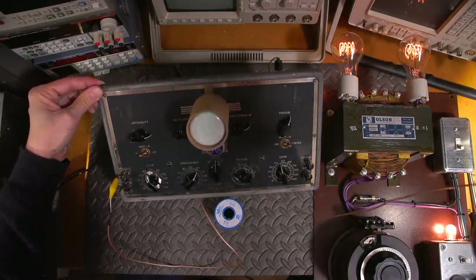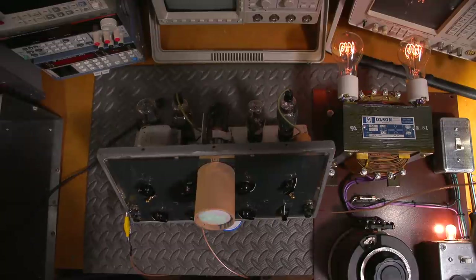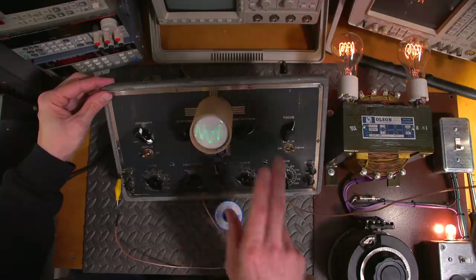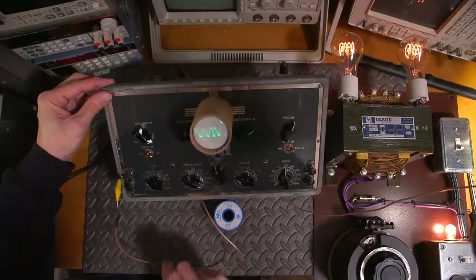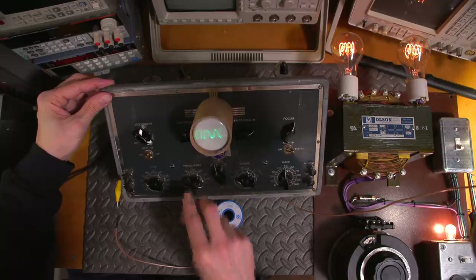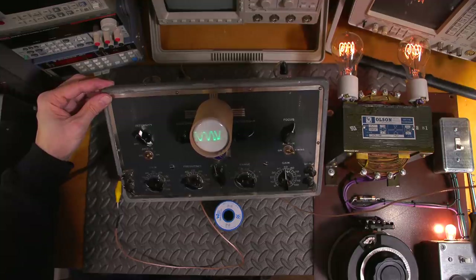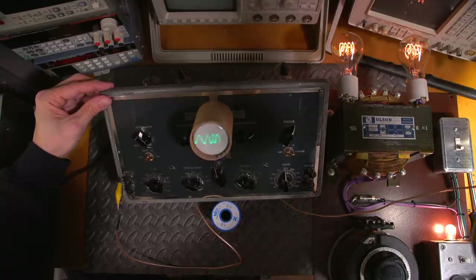With the vertical amplifier off, there's no gain stage — the signal goes directly from the signal generator to the vertical plates of the CRT. Adjusting the controls, we can actually get a readable signal: a faster moving signal behind and a slower moving one in front. This thing can still be used for troubleshooting even in its compromised condition — it would add an all new dimension to the challenge.